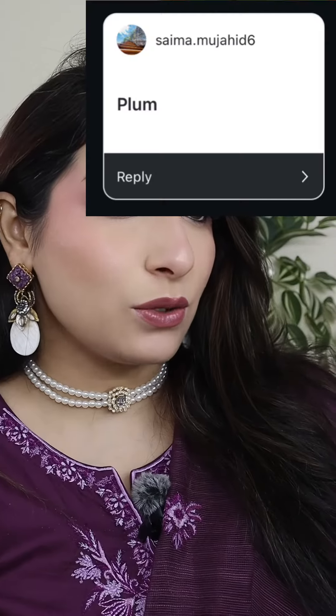Look at this eye makeup. This is our 2nd color of each series, plump, and if you want to see how I did it, just keep watching.